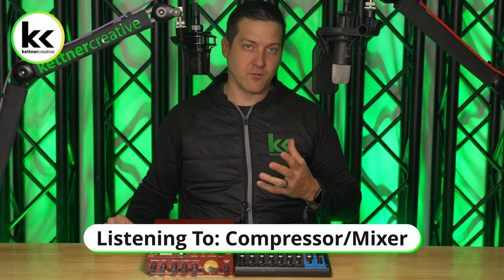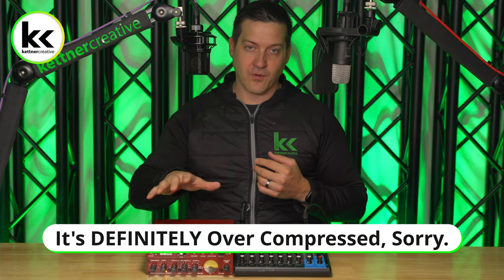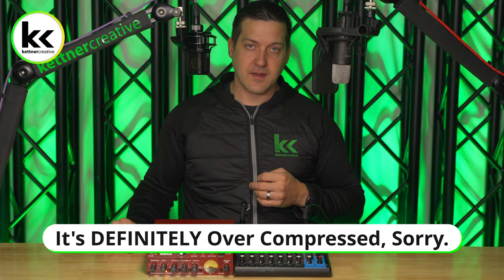You're listening to the Lewitt LCT 440 Pure going through that whole signal chain that we just described — that's option three. If you are looking for pricing or specs for any of the equipment in this video, we have links down below. If you have any questions or something wasn't quite explained clearly, please leave a comment in the comment section below. And if you want to see more videos like this in the future, please like and subscribe. Thank you for watching.